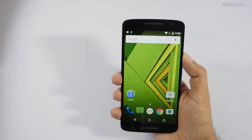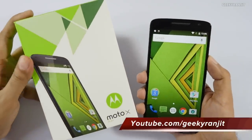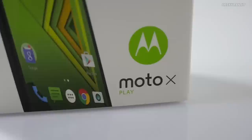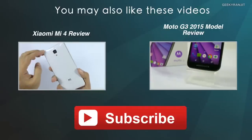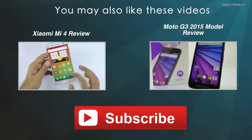That's it for now for this quick look at the Moto X Play. If you have any specific questions about this device, post them in the YouTube comments and I'll try to include them in my full review. If you're not subscribed to my YouTube channel, hit that subscribe button. Thanks for watching — this is Ranjit and I hope to see you in my next video.